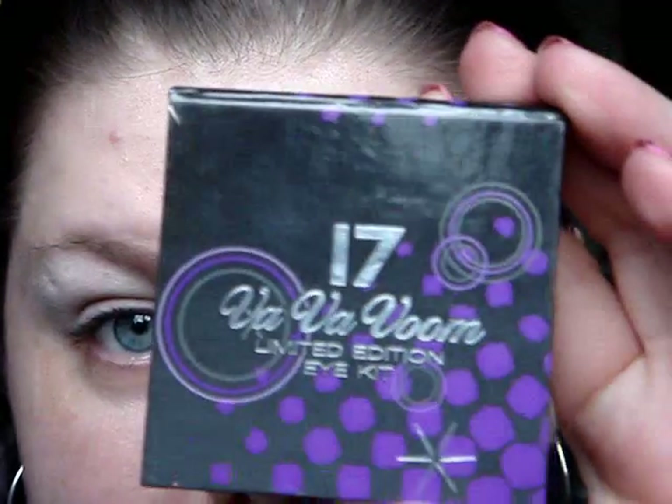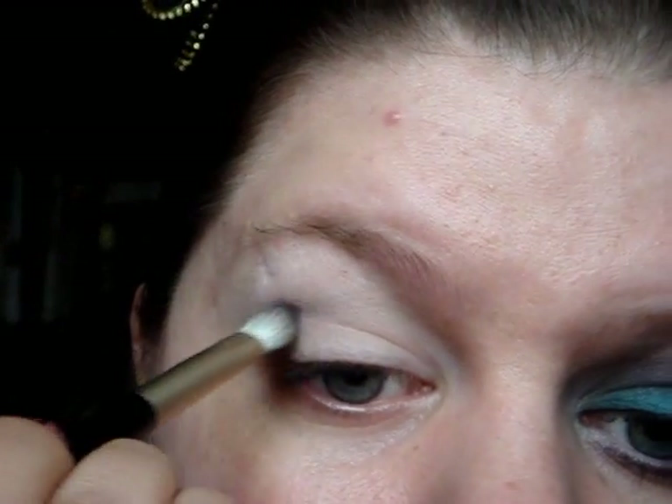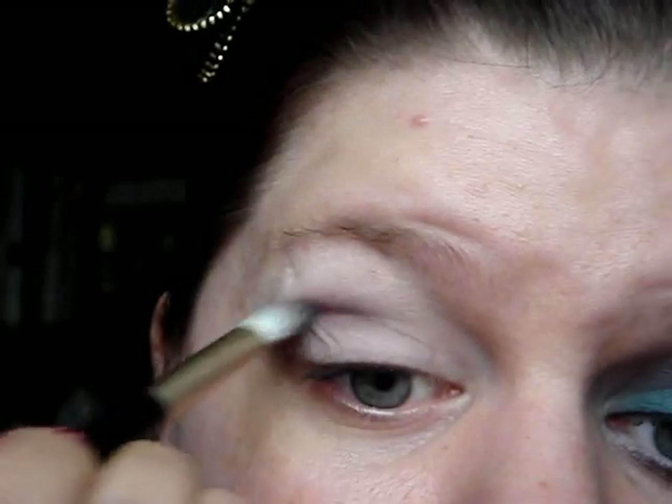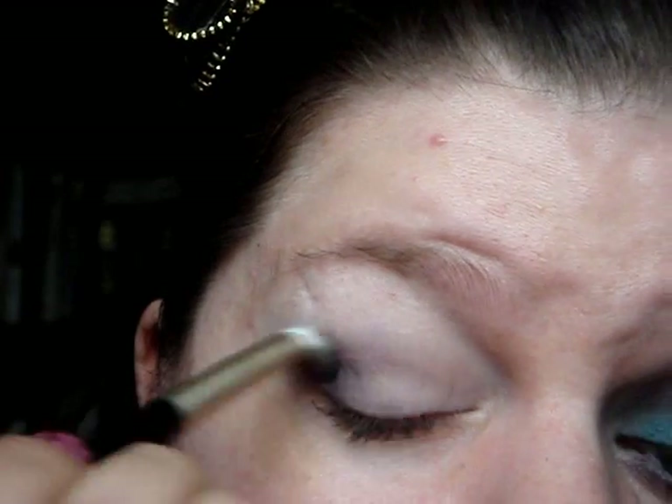So the next thing I'm going to do - I'm using this palette today which is a Number 17 Vava Vim palette and it has four eyeshadows in it. I really like this palette. It was a free gift a while ago, it's limited edition, but they're really good. So I'm going to take the dark purple onto the Number 17 eyeshadow blend and contour brush. I'm going to get that right onto the tip of the brush, tap it off, and then run it right along my crease. Then on the outer corner I'm just going to swirl it in a circular motion to really put the colour down there on the outside.